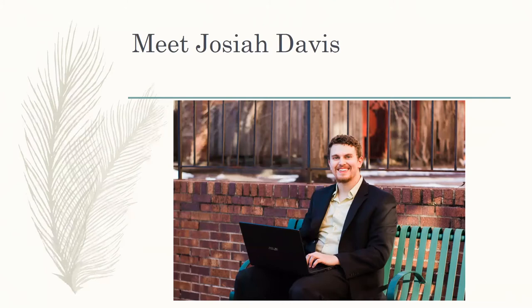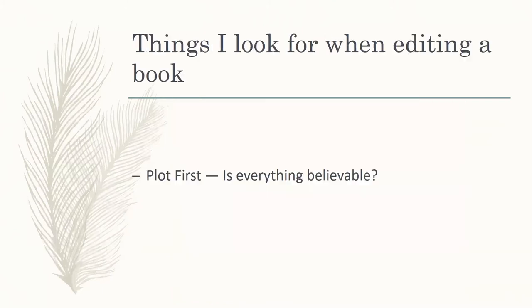Since that point three years ago, I've worked with over 70 authors and have done over 50 published novels. Now when I go through a book, when I'm editing a novel, the first thing I always start with is the plot.